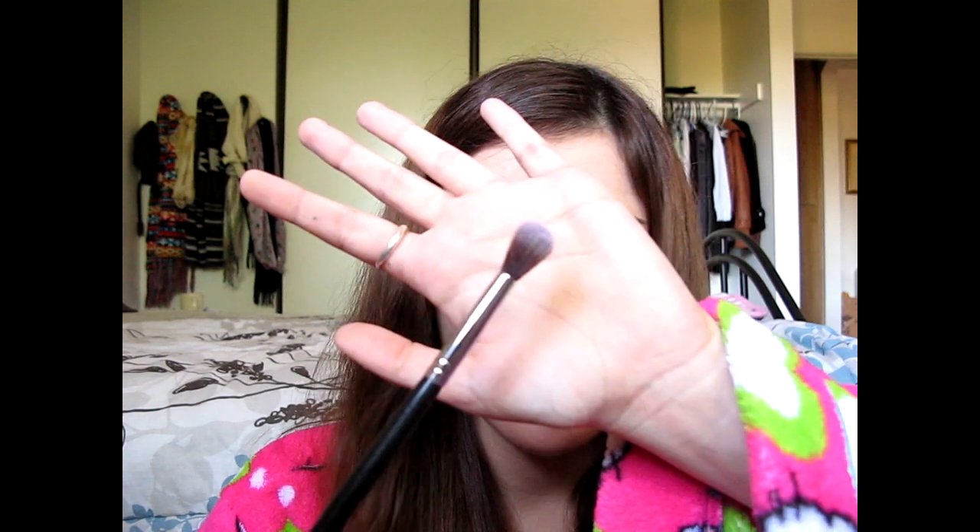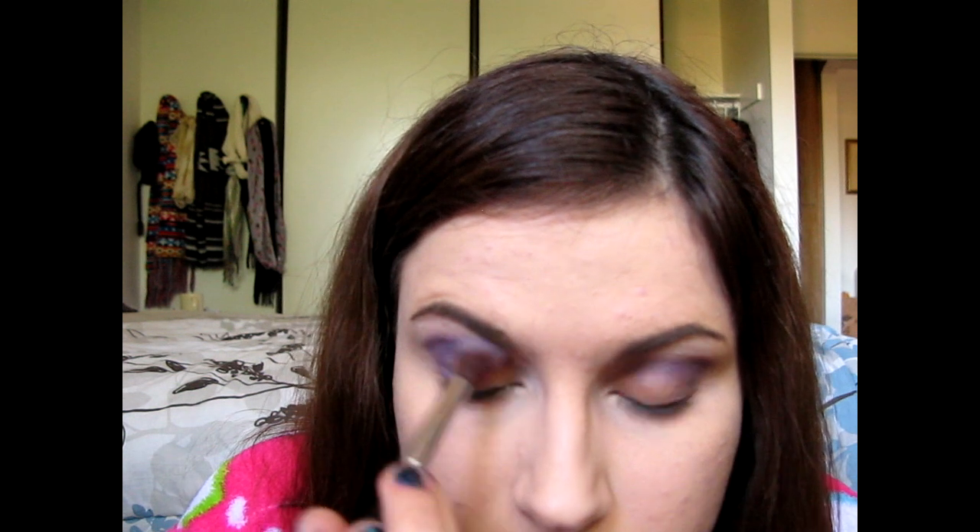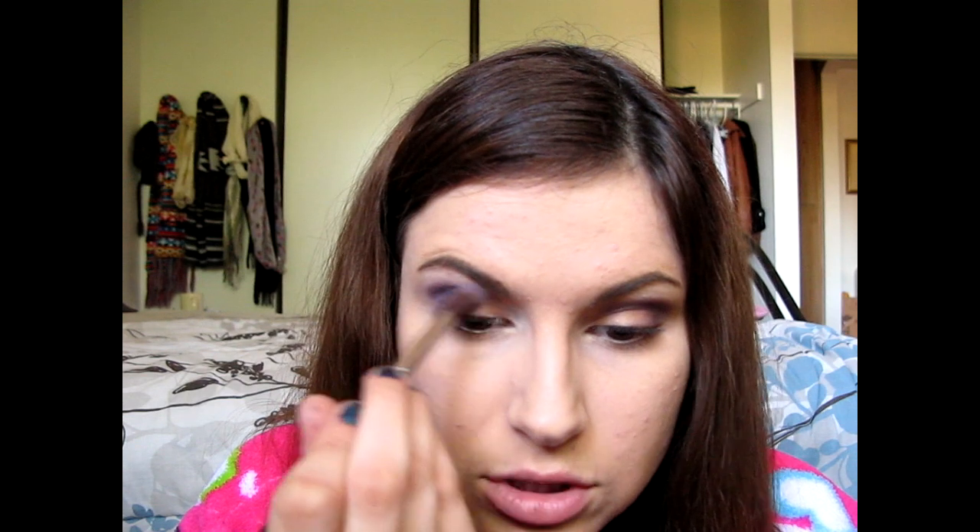Taking the eyelid color — it's kind of like a lilac-y color with a little bit of gold sparkle in it. I'm taking that on a super fluffy crease brush, this is an E40, and just going to be blending that purple out, making it a little bit softer because it is so harsh and blue.